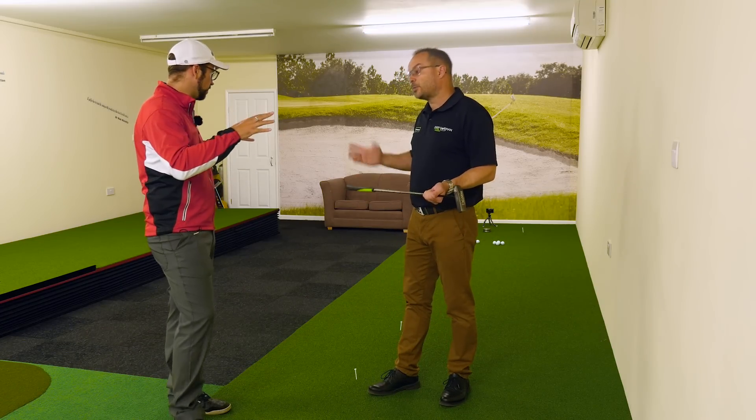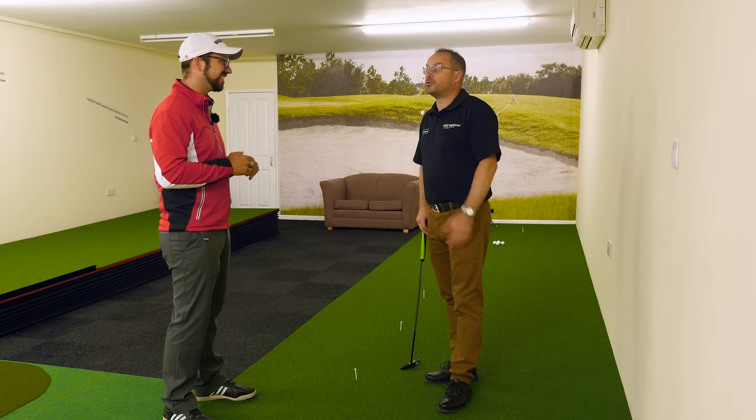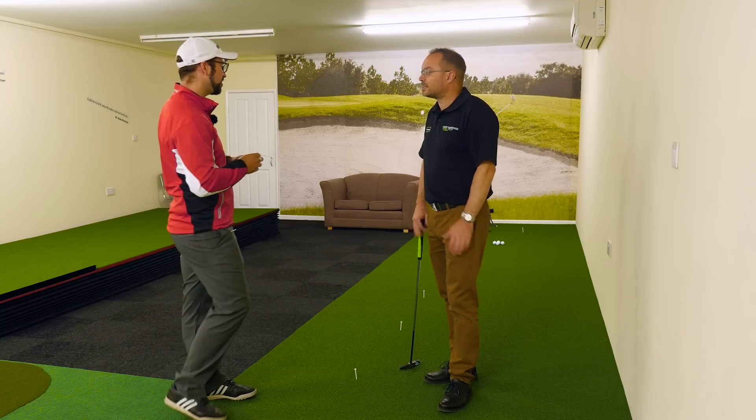The break was pretty level - there wasn't a huge amount of slope. Given that they were over 100 feet, there was probably three or four feet of break even on a flat putt. You'd expect that. Okay, that's cool.